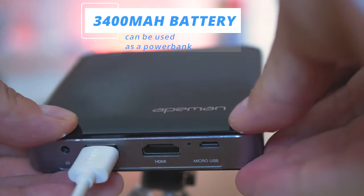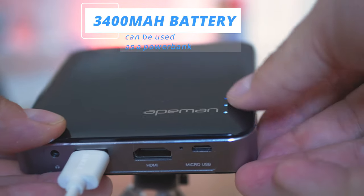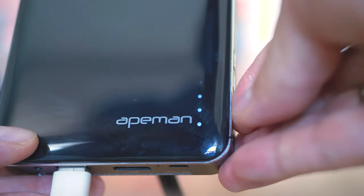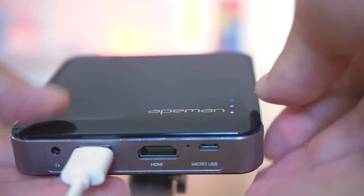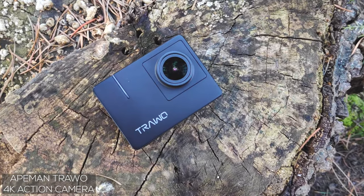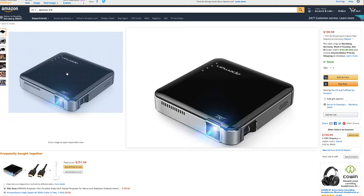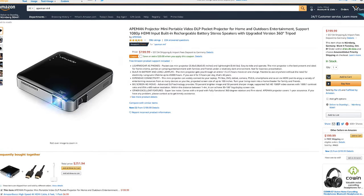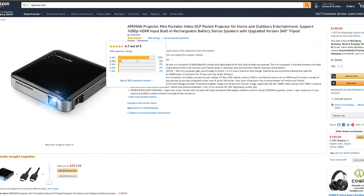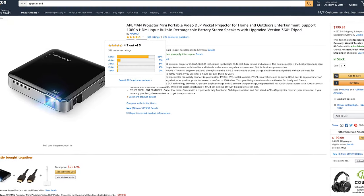Apeman is a company that manufactures a lot of different products, most of which are related to video capturing or projecting. From their portfolio I have already tested and reviewed their most reputable camera, the Apeman Travo. The M4 projector is something they released more than a year ago, and for that whole time there have been a lot of positive opinions in reviews across every website selling it, so I thought of testing it myself.